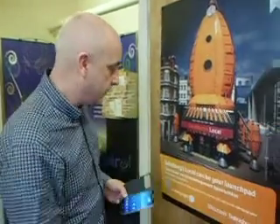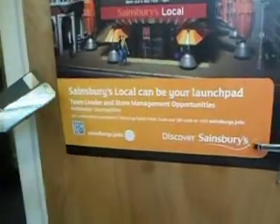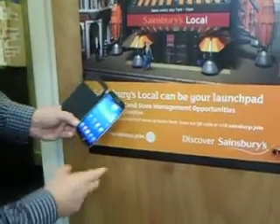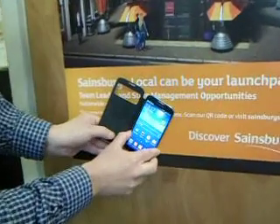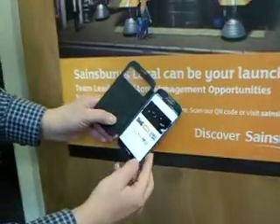And again for Sainsbury's — no need for a QR code where you have to open up an application. In this case we've actually put the tag on the front of the poster, but we could make more of a deal of that. And we can take people through to the Sainsbury's job webpage.